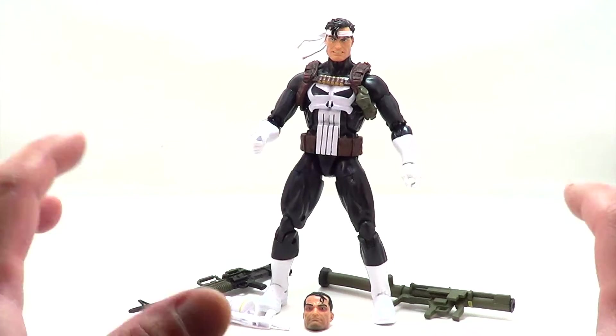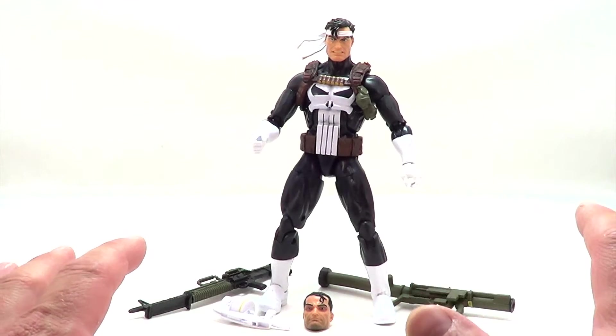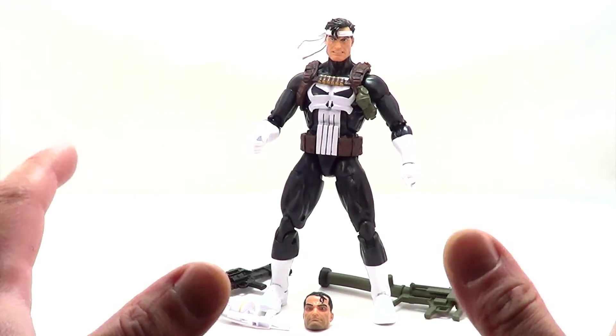This figure comes with a ton of stuff. It's a really great figure — it looks great, it's the classic outfit you want, and it's just an awesome figure.